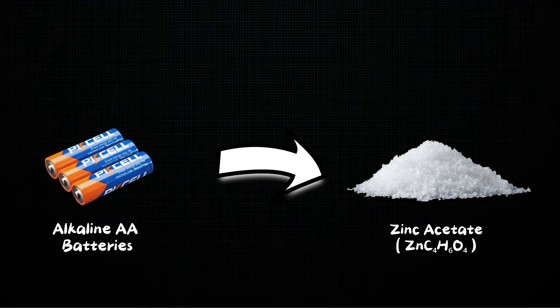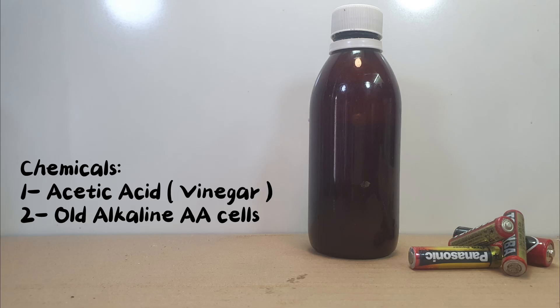In today's video, I'll be making zinc acetate using old alkaline AA batteries. So let's start the video. The chemicals that you need for the synthesis are acetic acid and old non-rechargeable zinc cells.